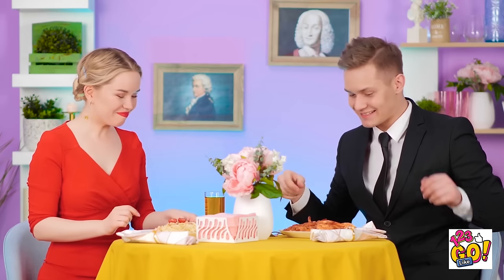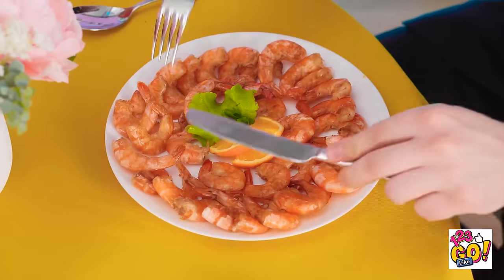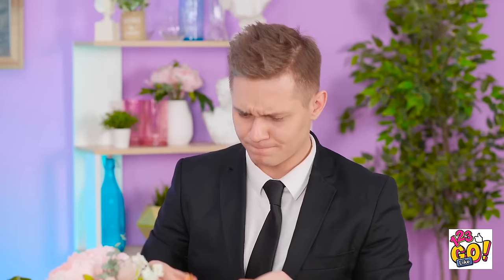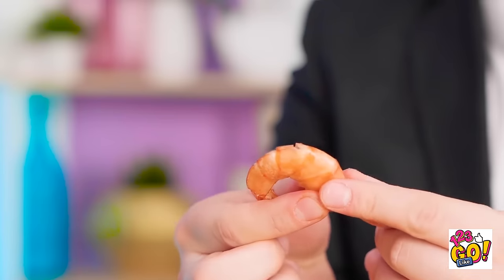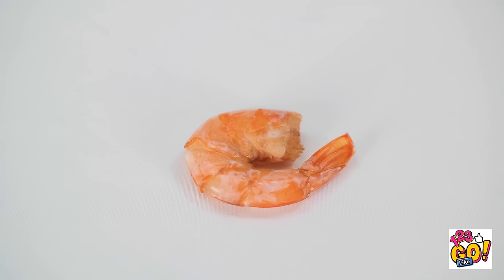I'll watch anything with superheroes in it. Me too! Shall we eat? This pasta sure looks great! Which one first? Not sure a fork will work here. That shell's really on here, huh? Did you want to try again? Sorry! I don't think Emma noticed. Thank goodness.